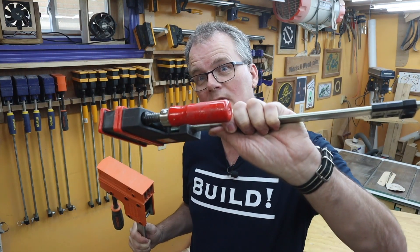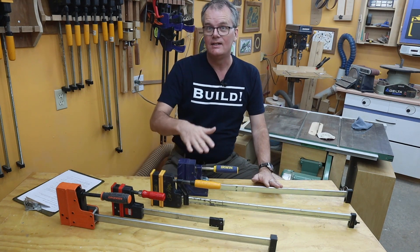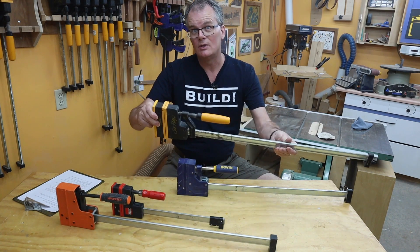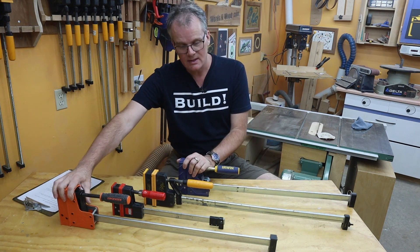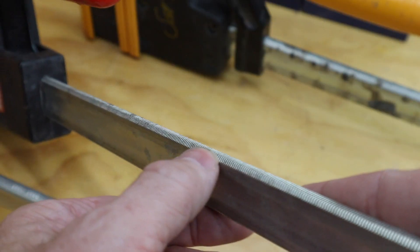So is a parallel clamp with a smooth bar better than a parallel clamp with a toothed bar or vice versa? No, not really — at least not much. It just so happens that I own four different kinds of parallel clamps. I've got a Jorgensen, a Bessie, a Grostabil which doesn't exist anymore, and an Irwin. Two of these clamps have a smooth bar and two operate on a toothed bar.